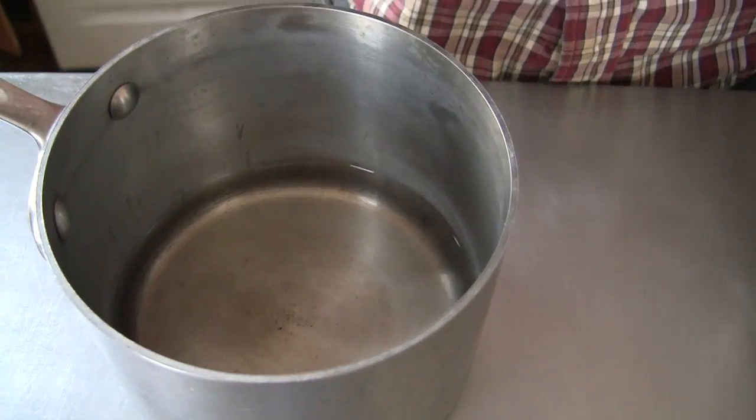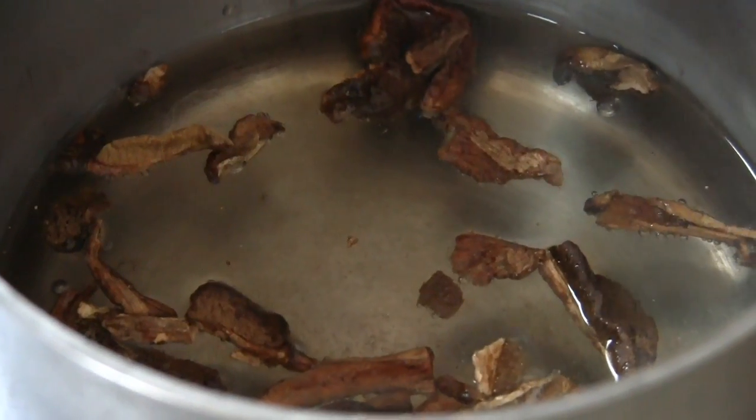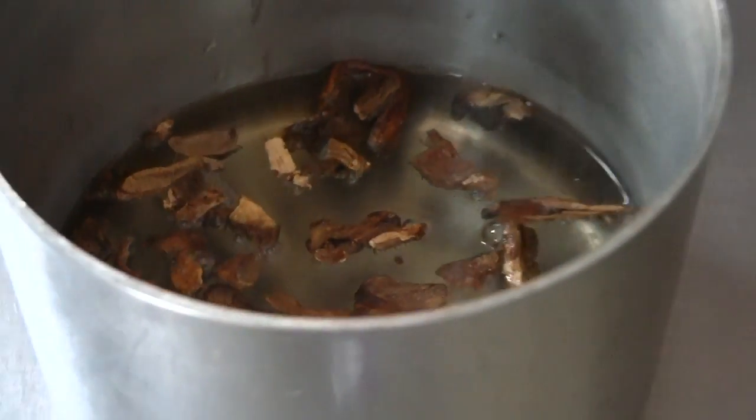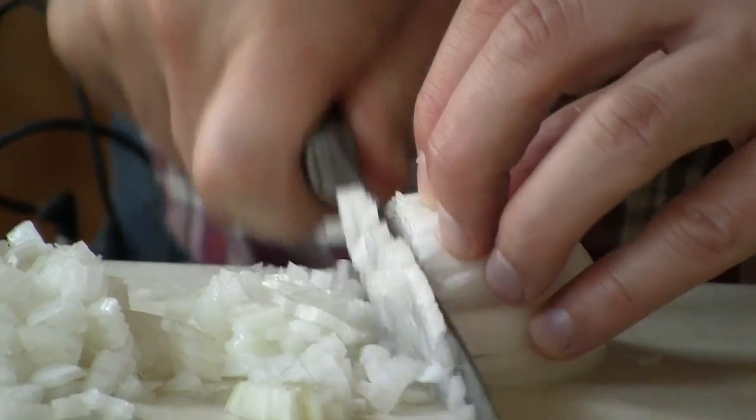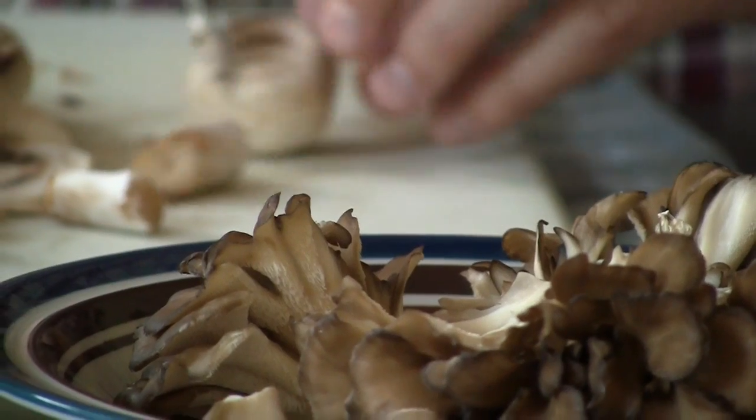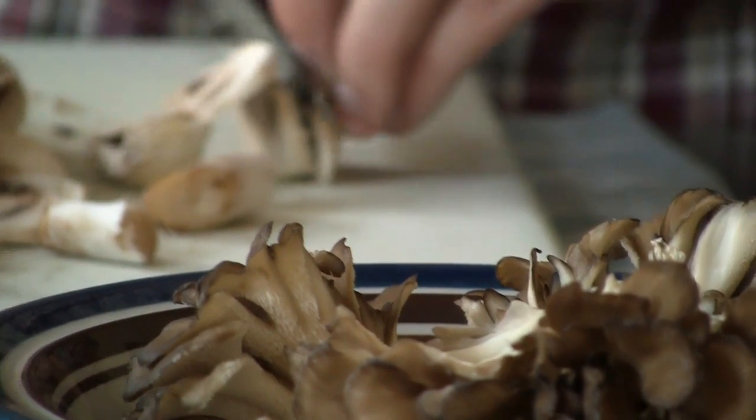First thing we're going to do — we have water that's boiling — we're going to take dried porcini mushrooms and put them in the hot water. You create a broth and you also rehydrate the porcini mushrooms. We're going to use the porcinis to enhance the button mushrooms. Buttons don't have that much flavor, but when you put porcini mushrooms with them they kind of almost become like porcini mushrooms.